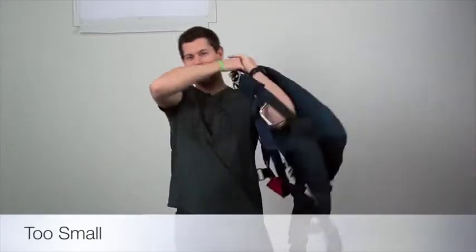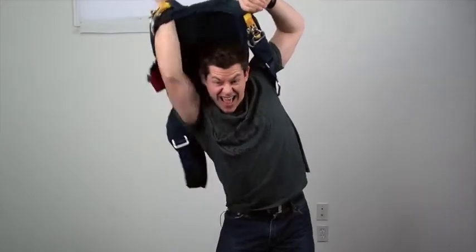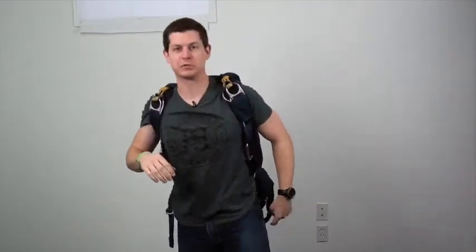Now if I go to try Kristen's rig on, I can't even get it on comfortably. This would hurt important regions, so I'm not even going to attempt it. I wouldn't even be able to do a proper arch — it would be very uncomfortable, and it would just be dangerous altogether. Far too small for me.